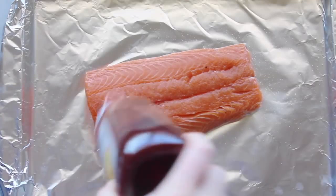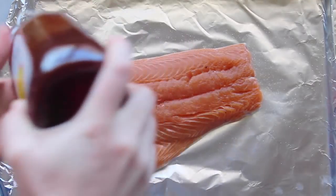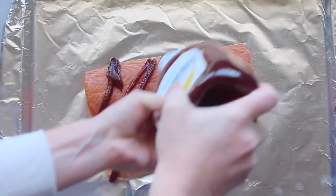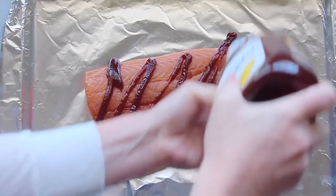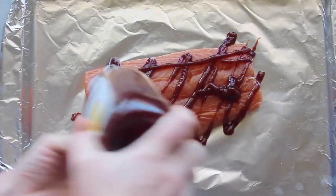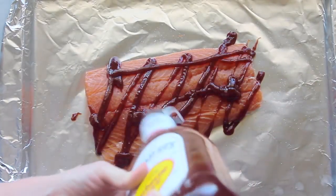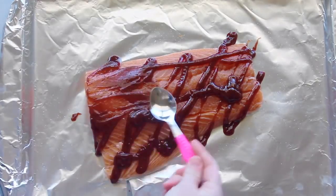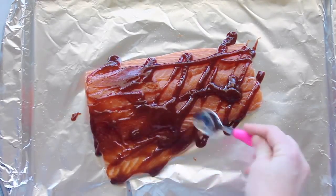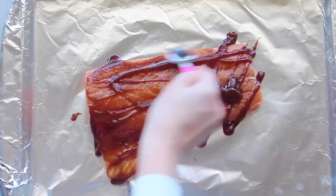Next, you're going to take your favorite barbecue sauce. Mine is Sweet Baby Ray's because it's just my favorite — I love it. And you're just going to spread it all over your salmon. Then take a knife or a spoon and spread out your barbecue sauce so it's spread all over your salmon pretty evenly.